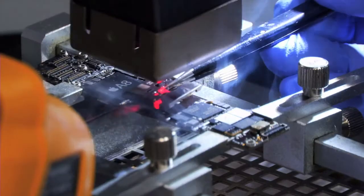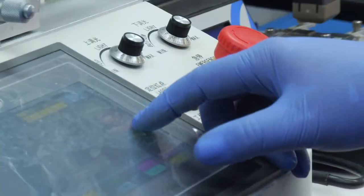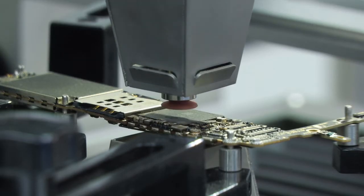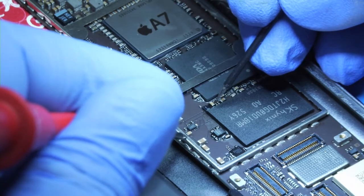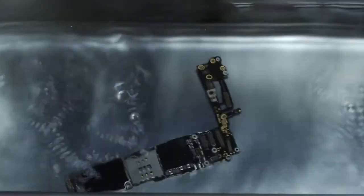It also specializes in board-level repairs: troubleshooting board-level problems, no touchscreen function, no backlight, no power, replacing knocked-off SMD components on any board, problems with water and other liquid damage, and charging problems.